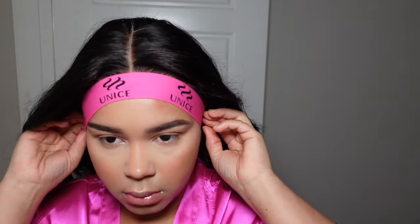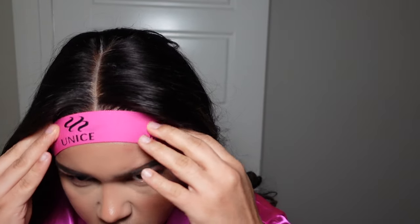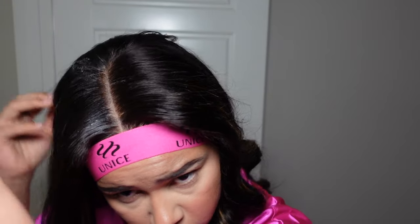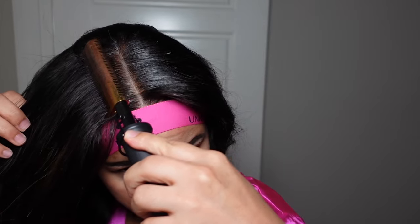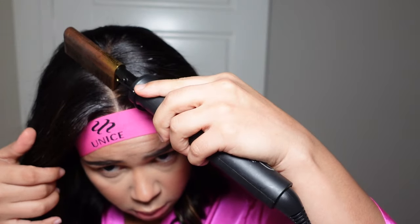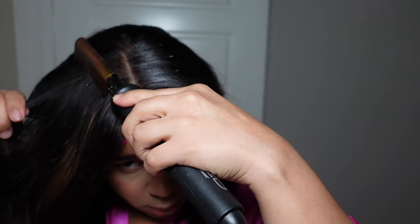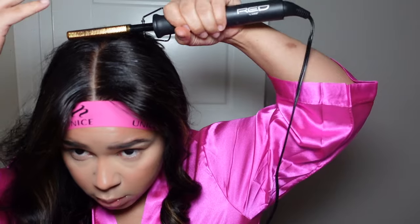I'm going to use my hot comb to just press everything down, make sure everything is nice and flat. Even with a wear-and-go wig, you still want to use that hot comb. I'm going to take my edge wax stick and just pop that on where my parting is, and flatten it all out with my hot comb — get it nice and flat. You want it looking like your hair as much as possible. Whether it's a glueless or glued-down wig, you need to make sure that thing's flat.